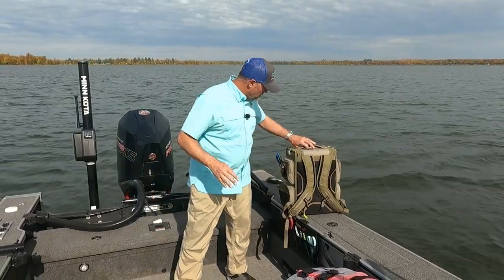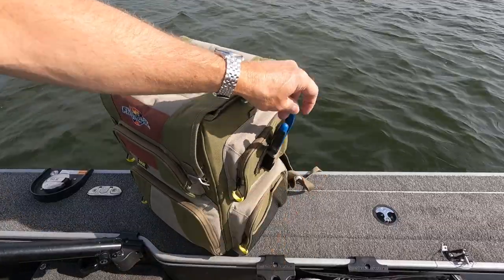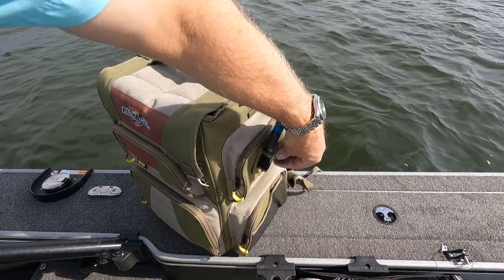It's got an external Velcro pliers holder. Right here, there's a pliers holder, and this pliers holder is going to make sure that your pliers doesn't get lost.